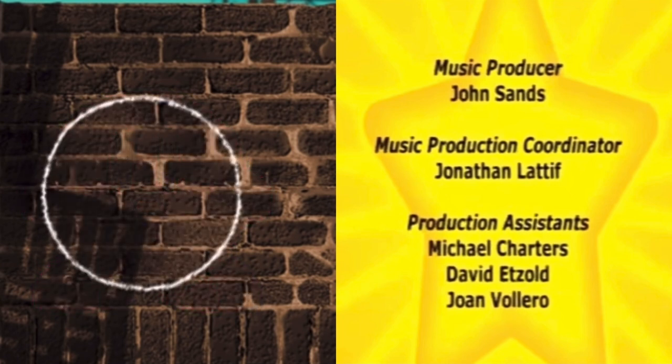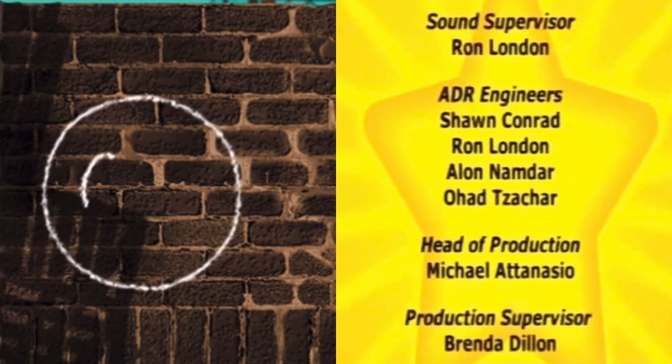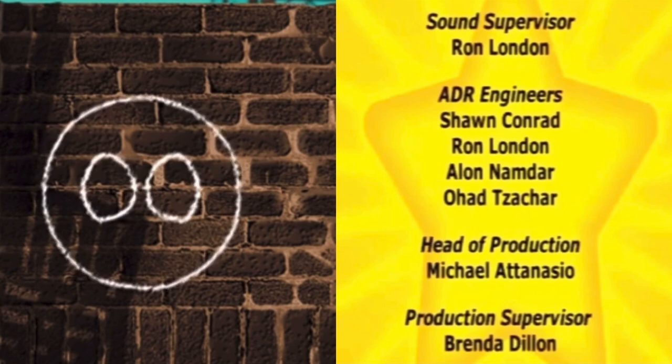First, you draw a circle — an eight-shaped circle.